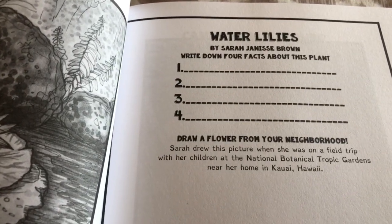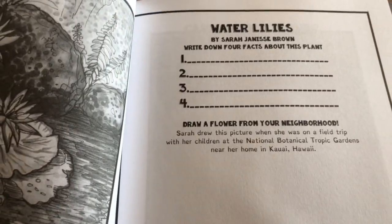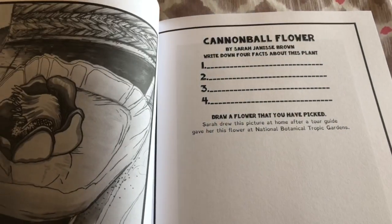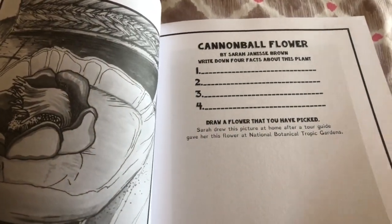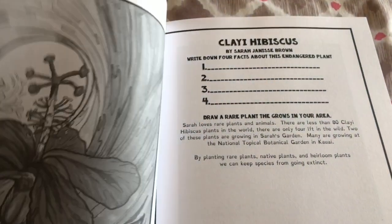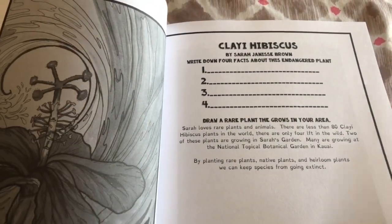Here's water lilies. Write down four facts about this plant. Draw a flower from your neighborhood.